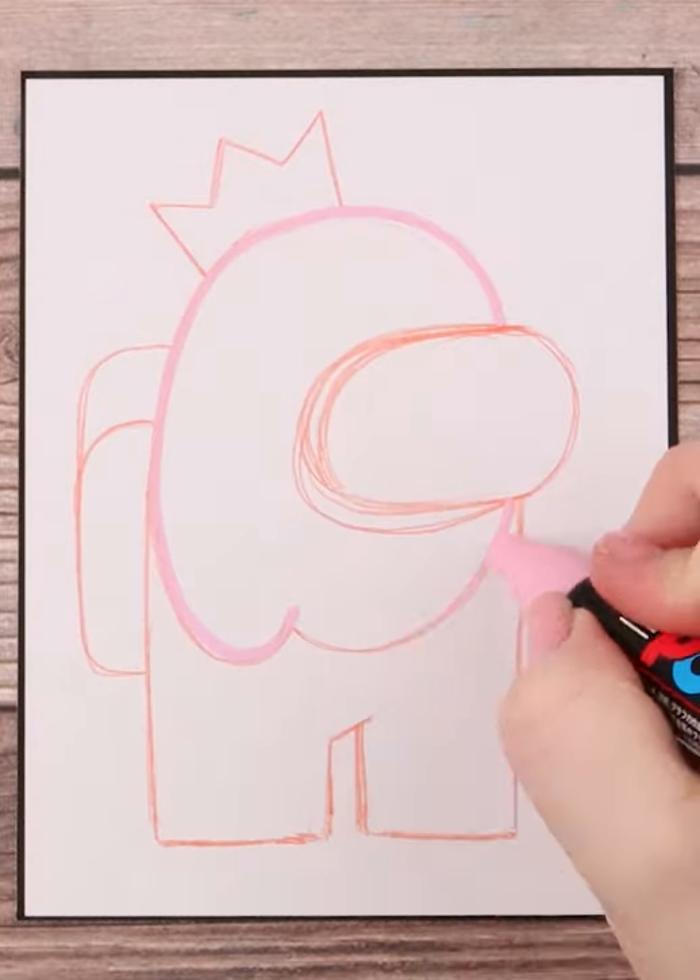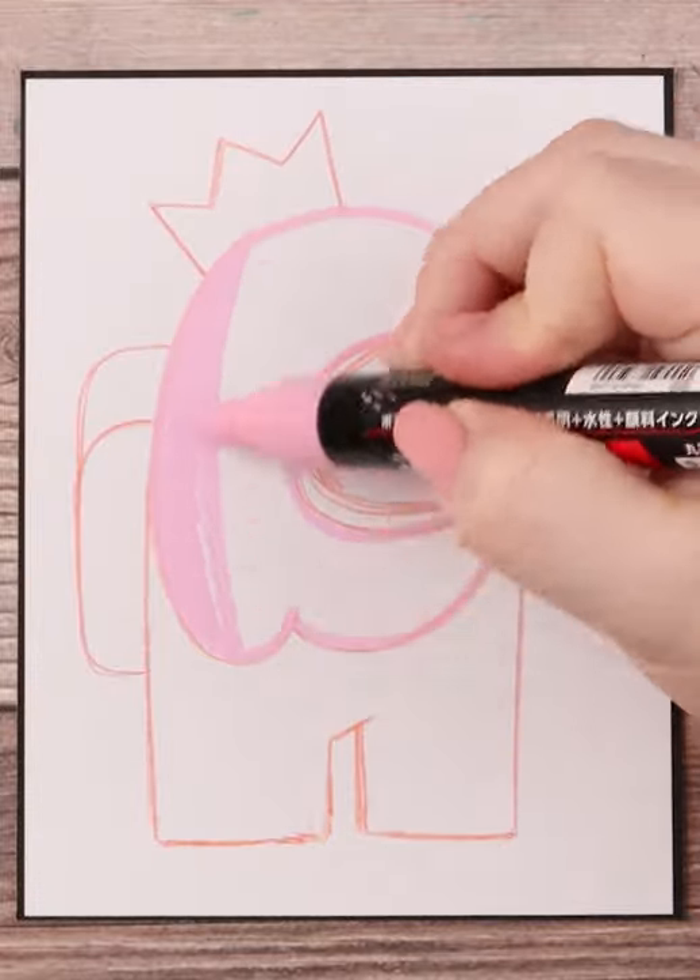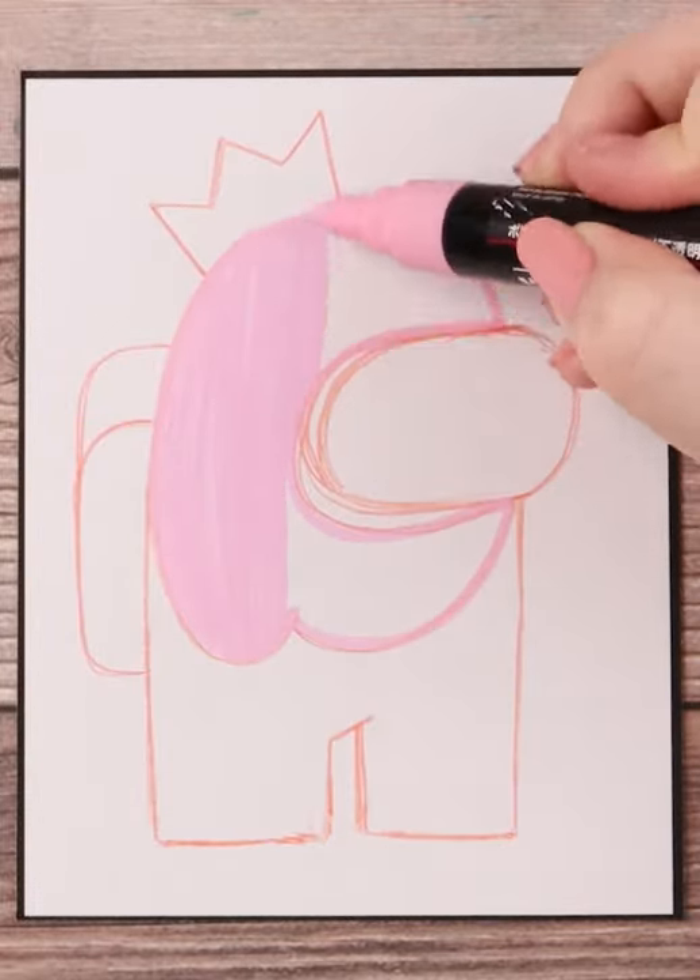I draw parts for where the shadow will be for when I paint it in. And don't forget their backpack. For this Among Us, I end up putting them in the crown hat.